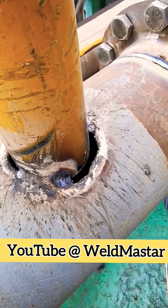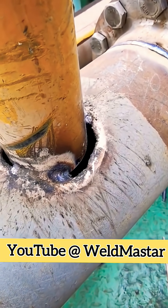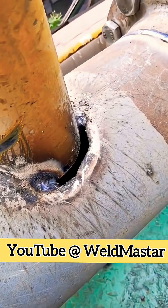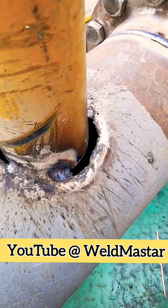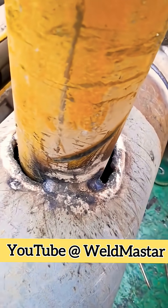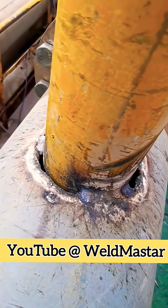The cutter gave you this kind of joint. If you come across something like this, wouldn't you feel like having a chat with the cutter about life? Actually, everyone makes mistakes sometimes — it's not easy for anyone. The important thing is to find a way to fix it.